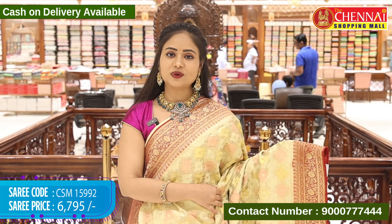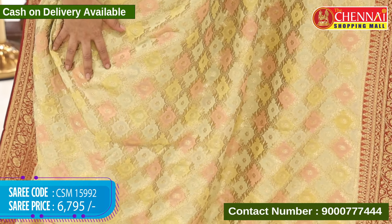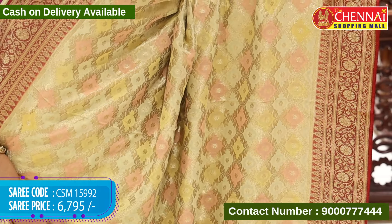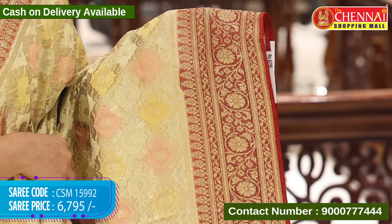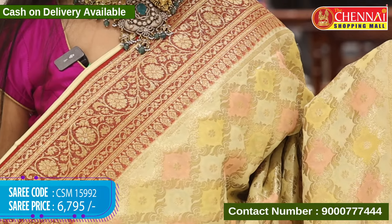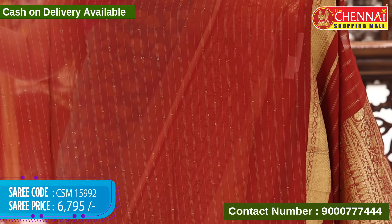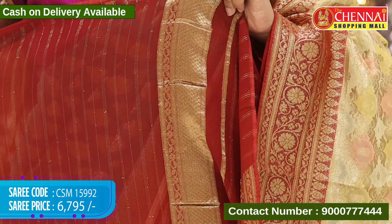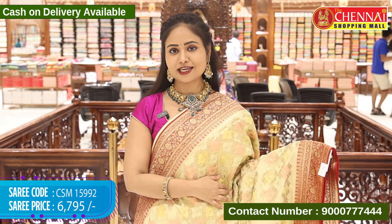Next saree, pista green and red colour combination — this is the last saree in this video. Body all in pista green with box print in gold zari weaving with multi-colour shades. Contrast border in red colour with floral and leaf designs in gold zari weaving. Top border same design. Pallu contrast with floral and leaf designs in gold zari weaving. Blouse contrast with horizontal lines in gold zari weaving, and border in gold zari weaving. Saree code CSM 15992 and cost 6,795 rupees.